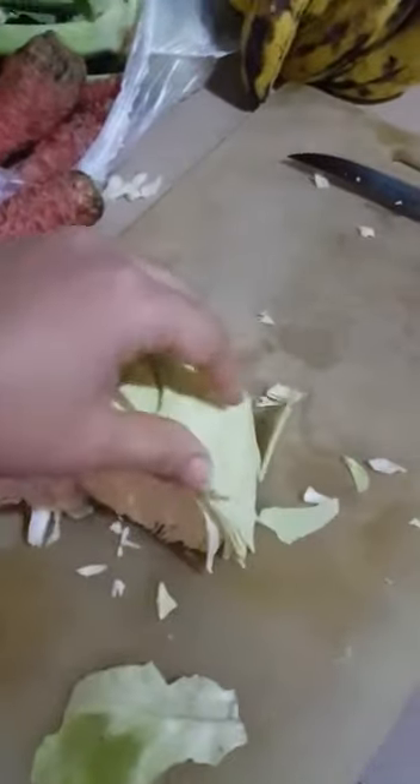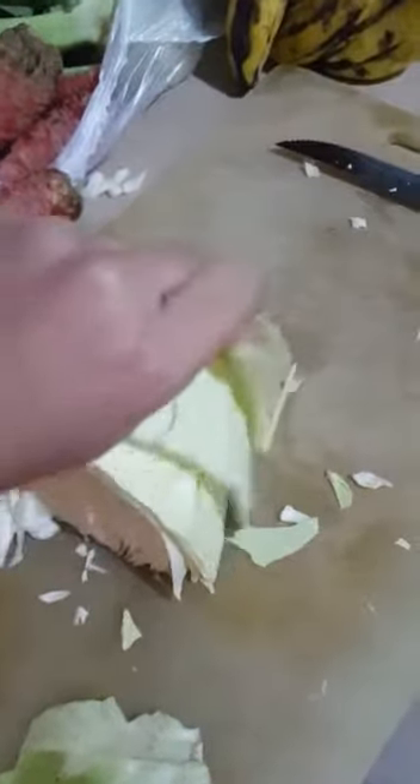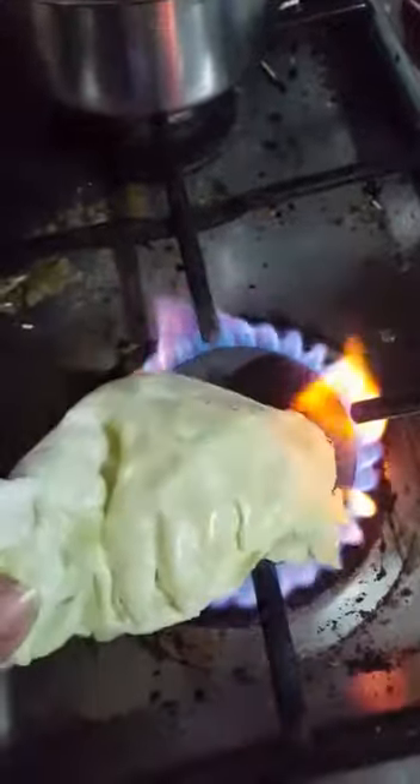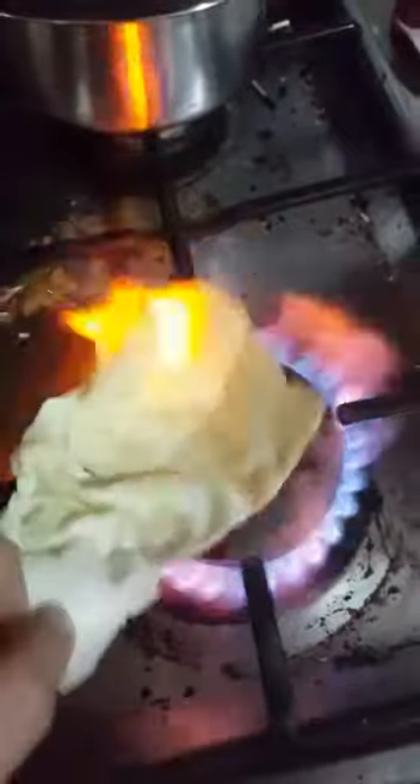This is cabbage which I came to Green Valley yesterday to get. There are very fresh leaves which we cook, but I recently saw a video on the internet that showed fake plastic cabbage which was produced and didn't catch fire on the stove. So I am heating it in front of you, and you can see that this leaf is not catching fire at all, exactly how the video showed.